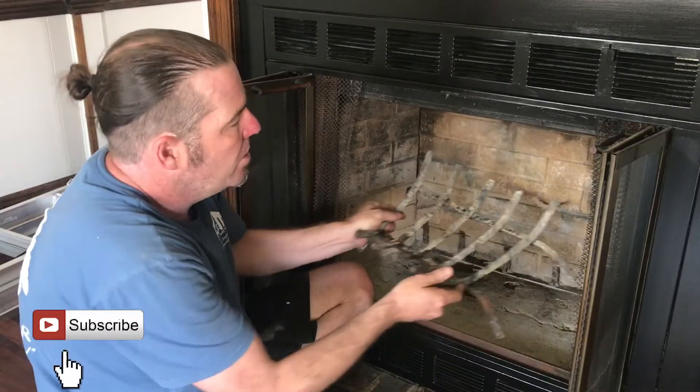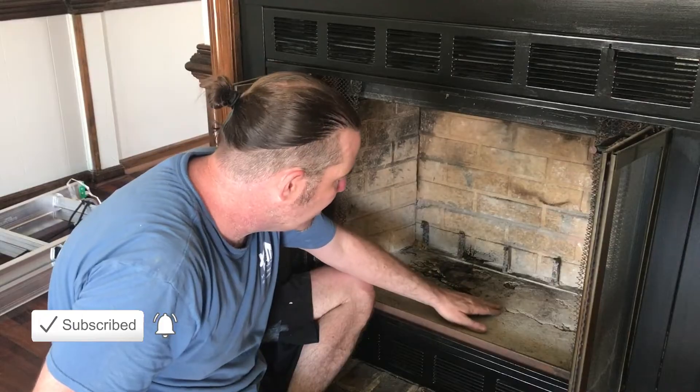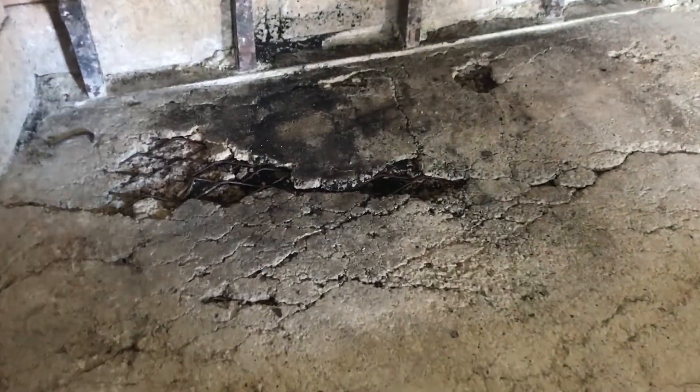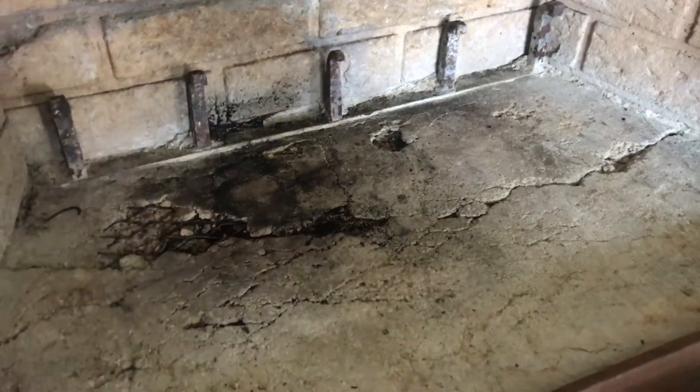So we're going to remove the little log carriage deal. You can see the cracks here. The firebox is all broken — you can see wire mesh coming through it right there, and there's a crack all the way through.